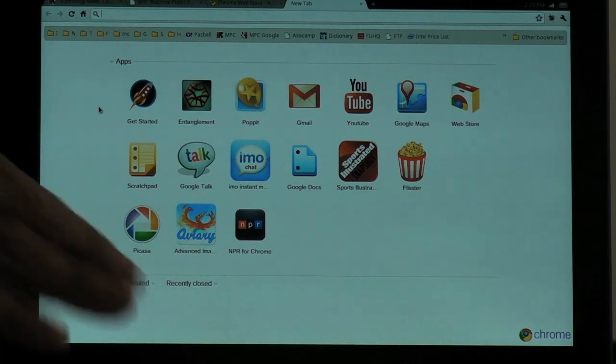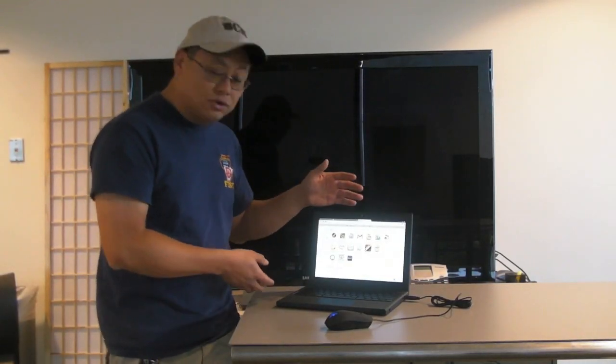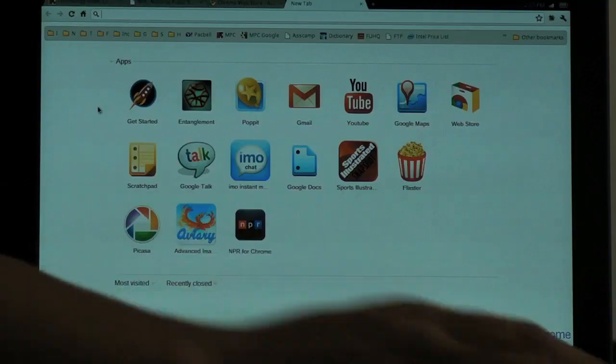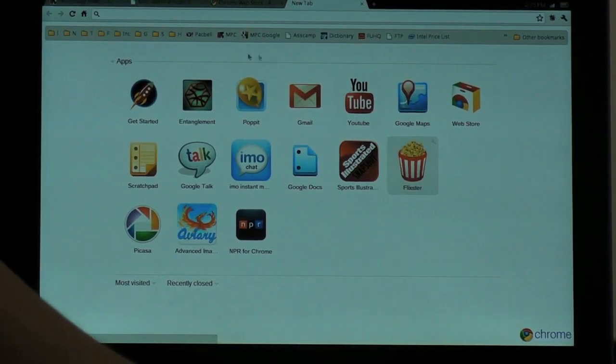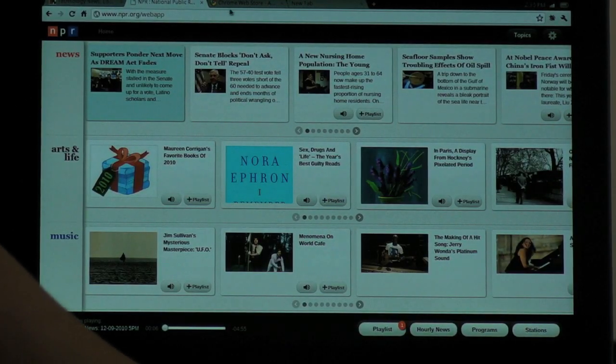There's no desktop, there's no start menu, there's no little bouncing dock thing like Mac OS. This is it. Your entire life is this browser. They have applications you can install.